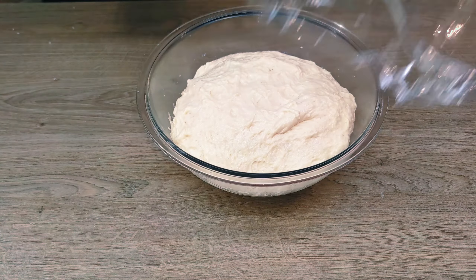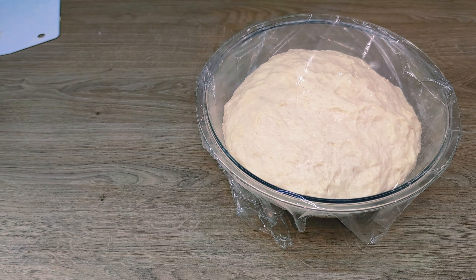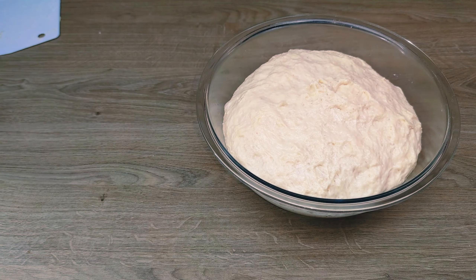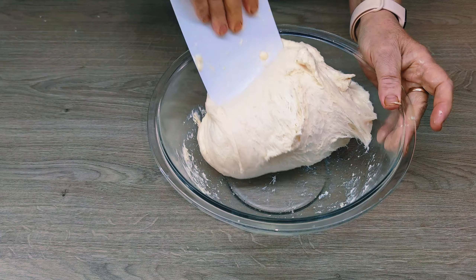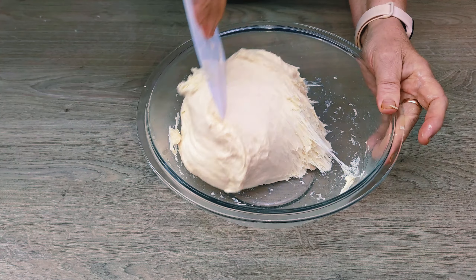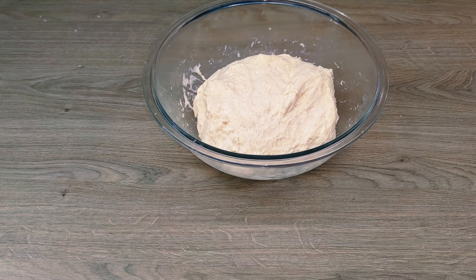At this point everything depends on how wet the dough is. It does not tolerate any haste — everything must be done calmly, with tenderness and affection. Remove the plastic wrap and repeat the same process as before: lift the edge and cover the top. The dough will start to look more like dough; it is almost ready to work with and finally form baguettes. Cover the bowl with cling film, wrap it in a towel, and wait for about 15 minutes while the dough reaches the desired point.